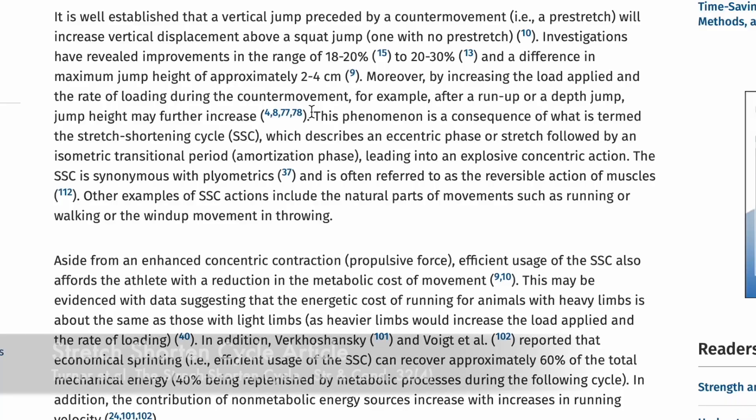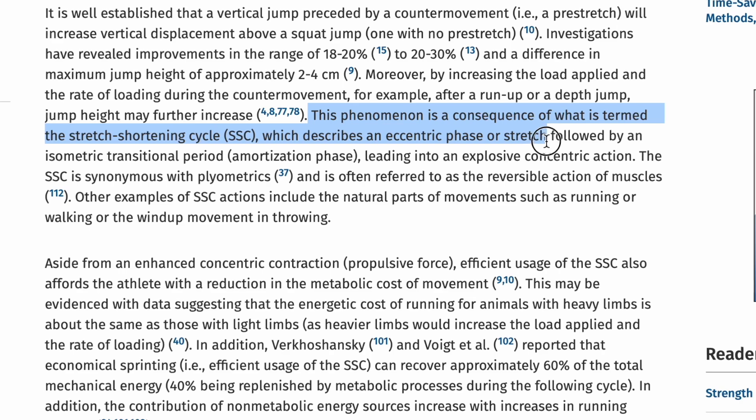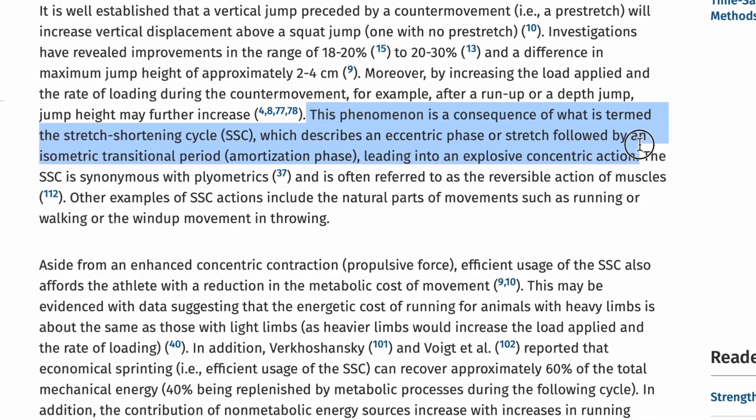Let's start with defining the stretch-shortened cycle. As described in the literature, it's an eccentric phase, or stretch, followed by an isometric transitional period — the amortization phase — leading to an explosive concentric action. In order to better understand what this means, we first have to understand the differences between eccentric, isometric, and concentric.